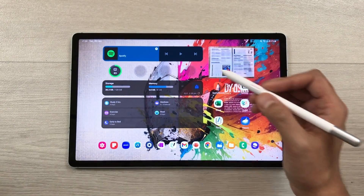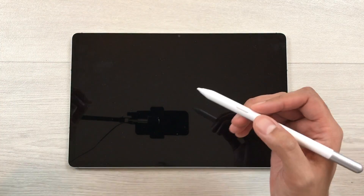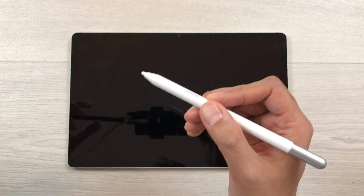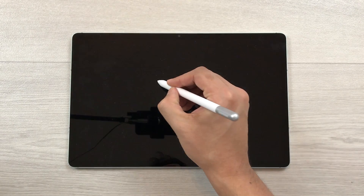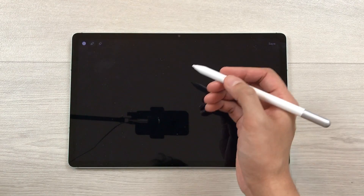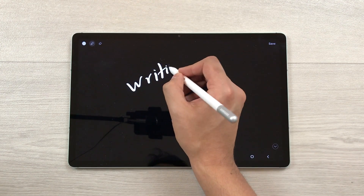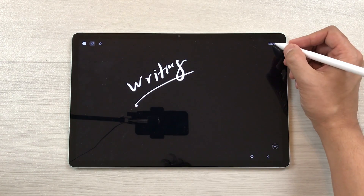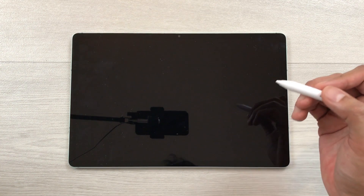The next feature is Screen Off Memo. If your tablet is locked and you are in a hurry and want to write something important, press the S Pen button and tap on the screen two times. It will open the Screen Off Memo and you can start writing. Once you finish, select the save option and it will be available in your Samsung Notes.